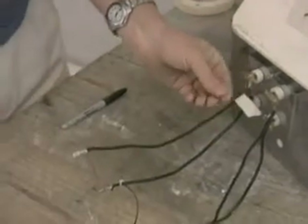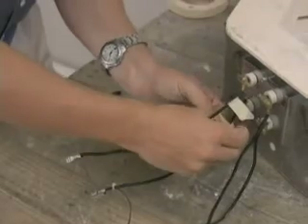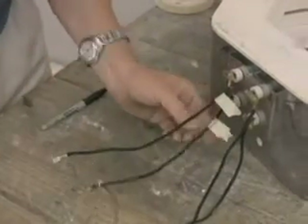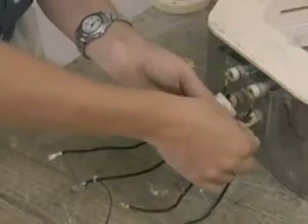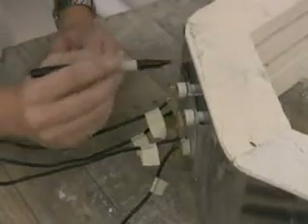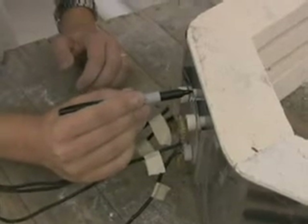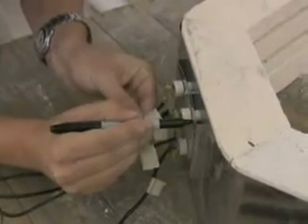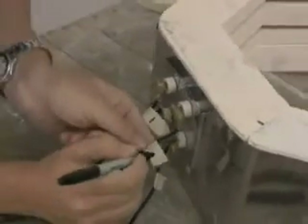We do this by labeling the wire that goes to each element connection and using the same number at the element connection accordingly, so when the wires are placed back on the element connectors at the end, there is no confusion and the elements go to the right connection. So for instance here, the element connections will be numbered 1, 2, 3, and 4.